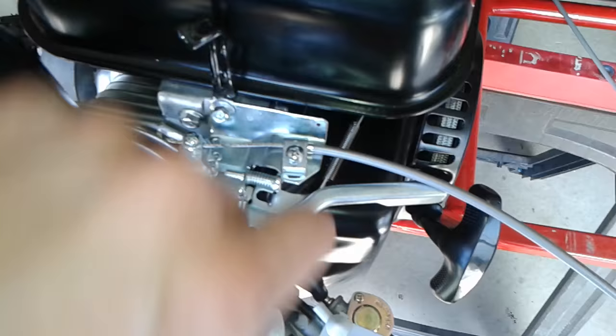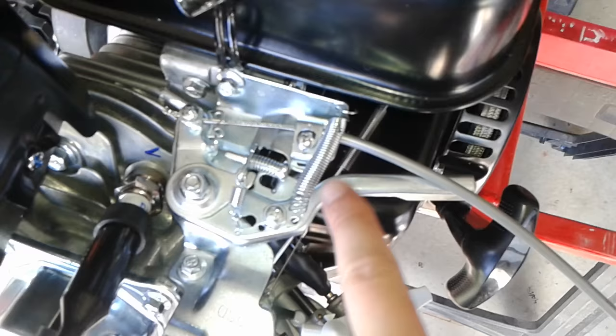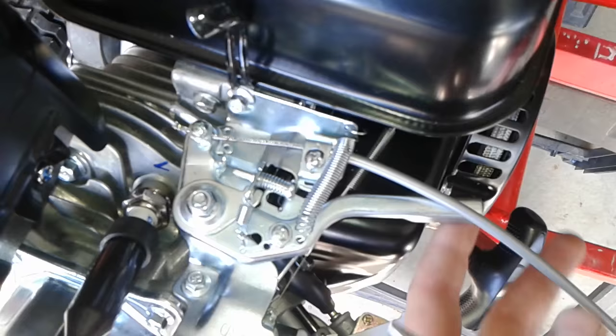Just as an added spring, I drilled a little hole right through there. I'm gonna add a spring going across there to make sure that it always gets pulled back. Added the spring so that when the throttle gets pulled it always goes back to the closed position.